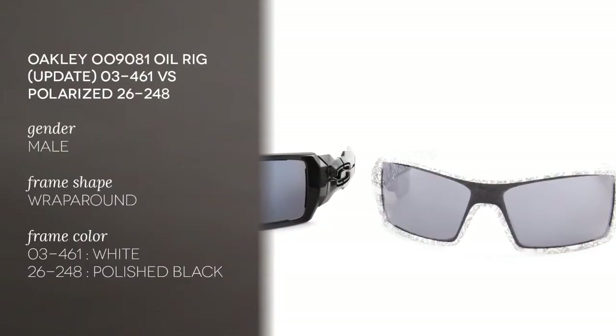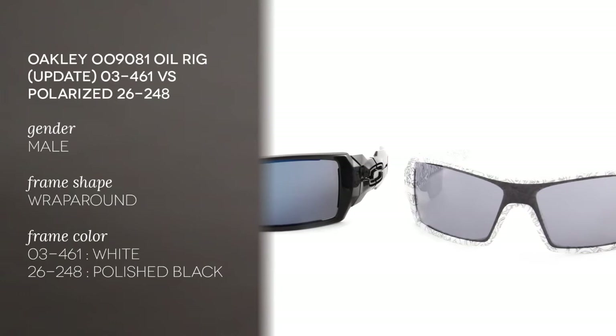Hello and welcome to the Smart by Glasses YouTube channel. Today we'll be comparing the Oakley 009081 Oil Rig update in two different colors. Both of these are for men only.